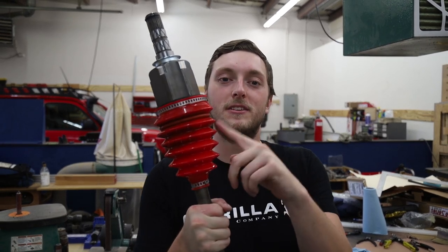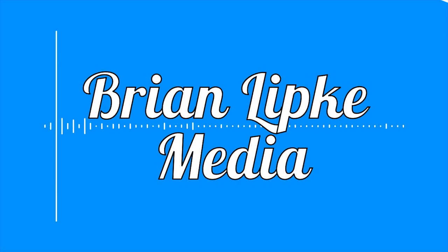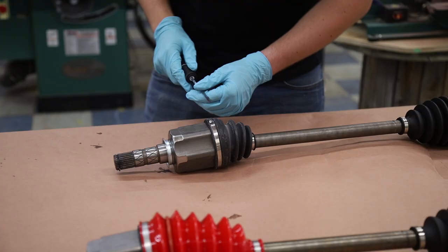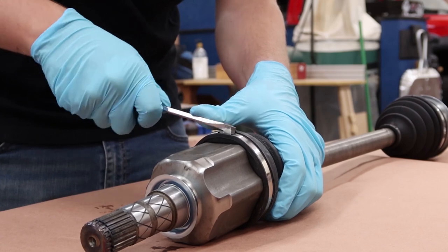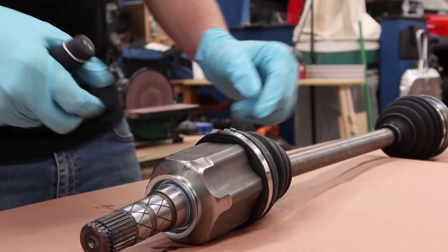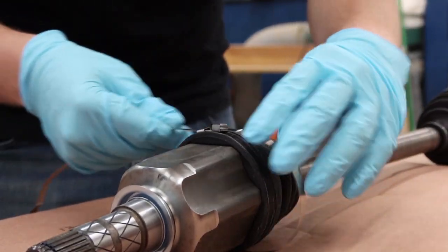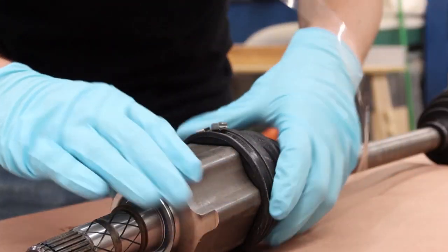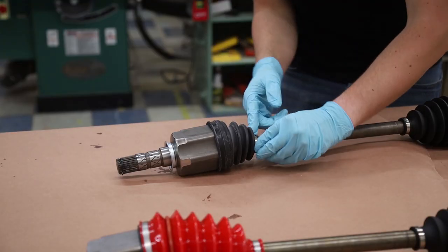Hey everyone and welcome back. Today I'm installing high angle silicone axle boots for Toyotas on my Subaru axles. Let's go!